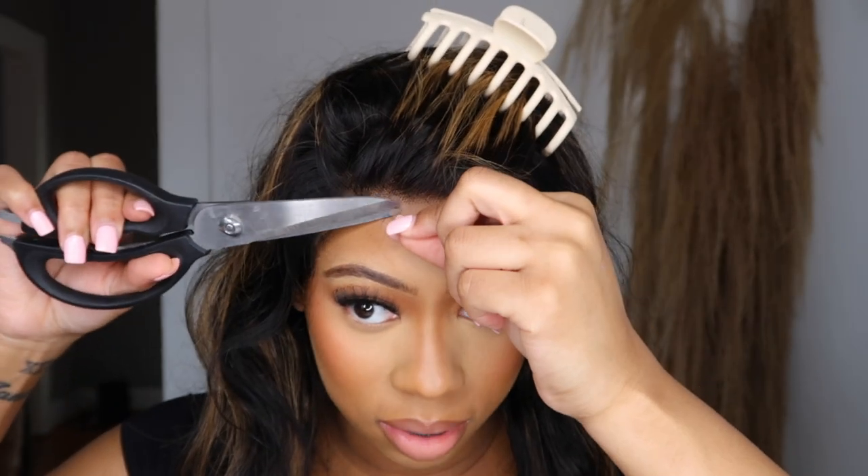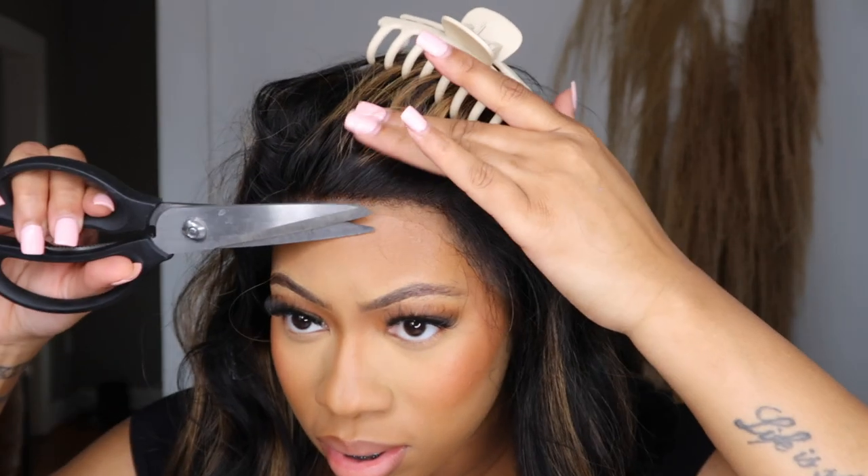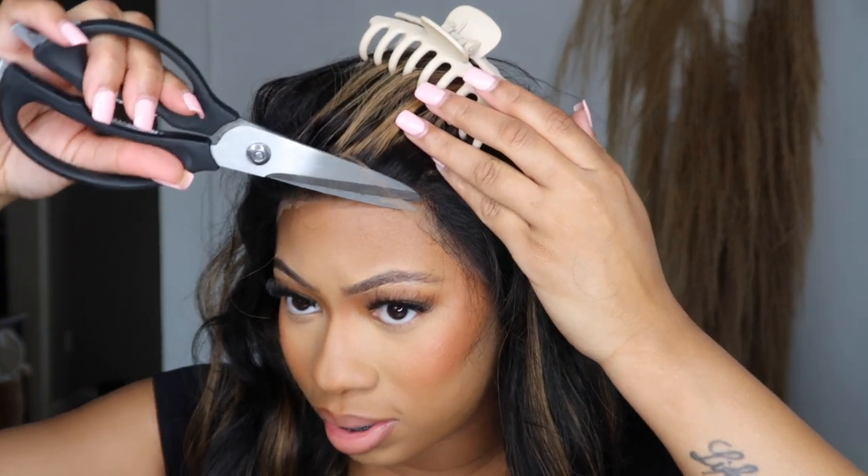I need some scissors. I'm just gonna cut some of this lace off because it's too much. I really don't care if it's straight across because it's a bang, so it really doesn't matter right now.